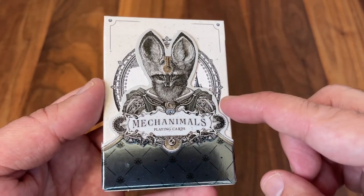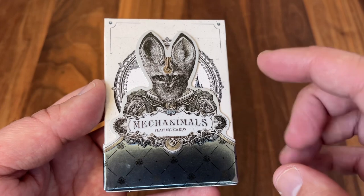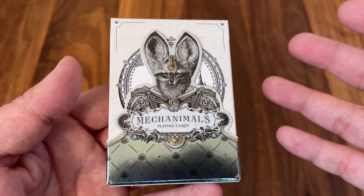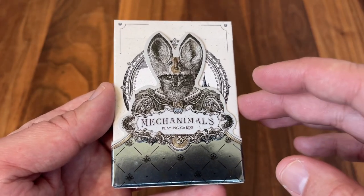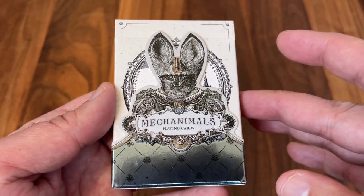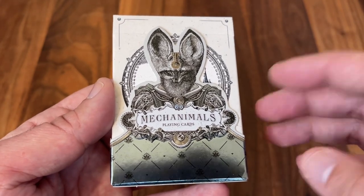This is actually the first deck from Celsius Pictor and I was incredibly impressed with the quality. When I first heard about the deck, I thought animals and mech elements — I've kind of seen that kind of idea before. But as I delved into the deck, I found out that this was much richer in story and lore than I ever could have imagined. So very excited to get into this one and show you guys a little bit more of Mechanimals. Let's get right into it.